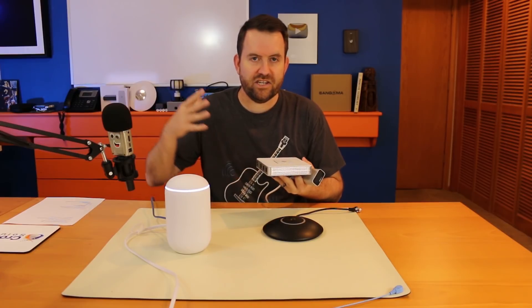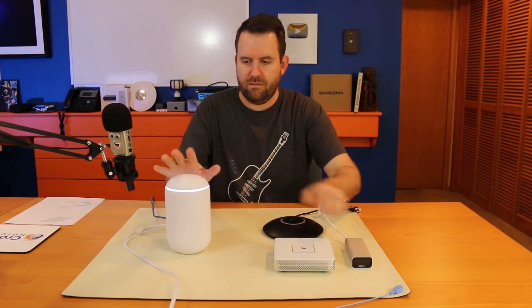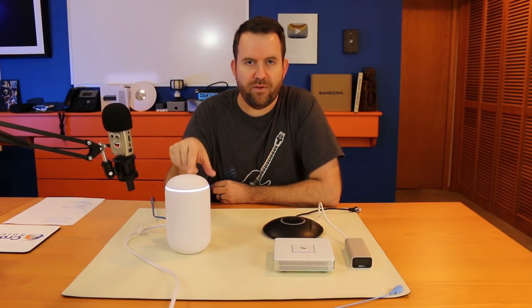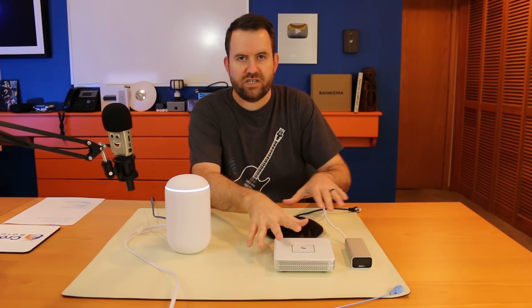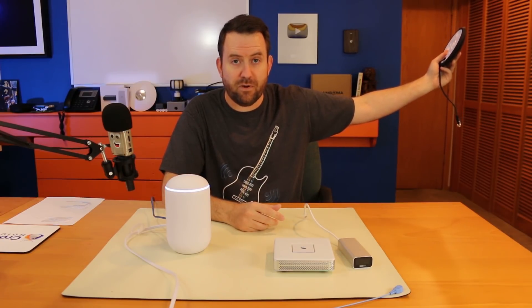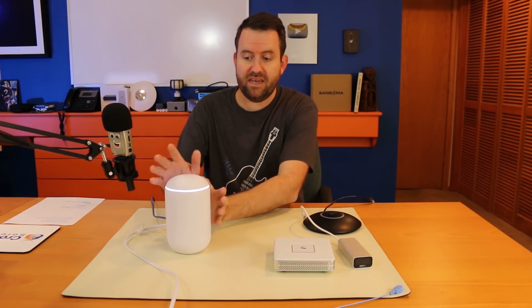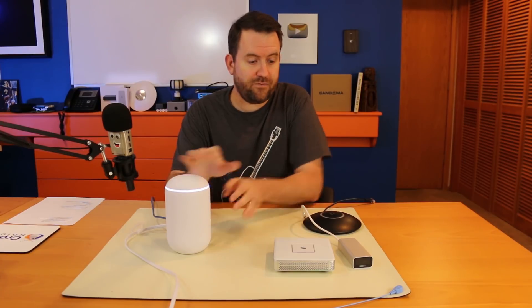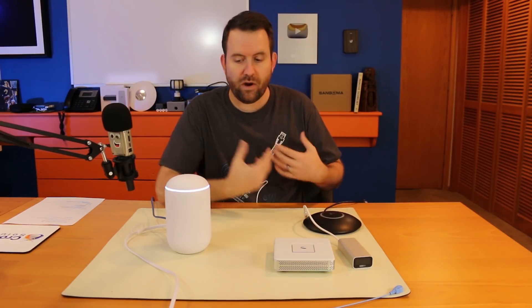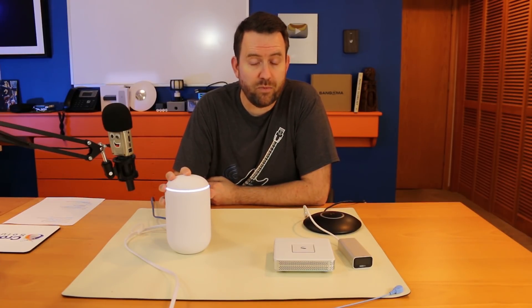The downside is placement. If your internet connection terminates down in the basement, this device has the access point built in, so it's stuck there. If you purchase separately, you can take the access point and move it wherever you want. You can purchase extra access points and adopt them to the UDM's UniFi controller, but there's something to be said for having these components separated.